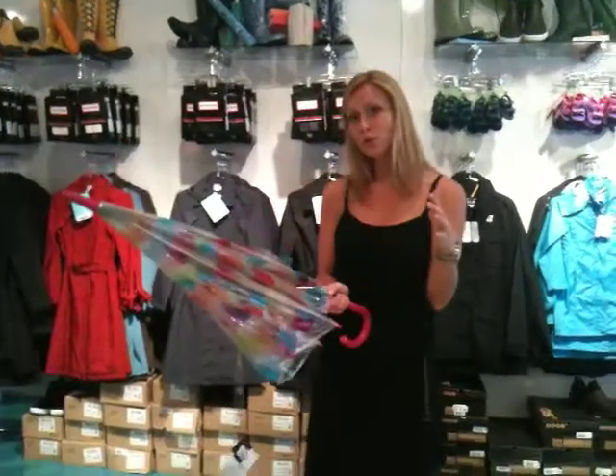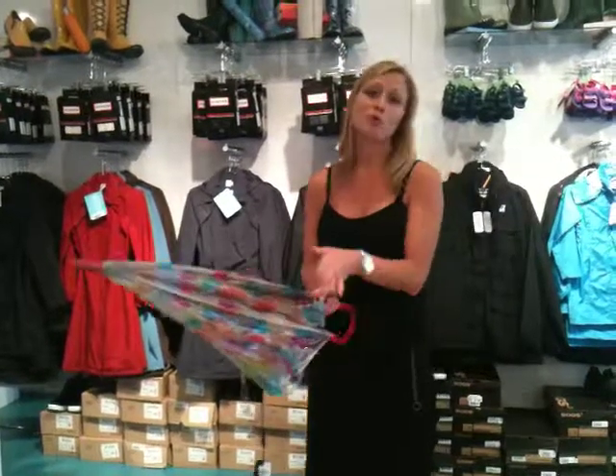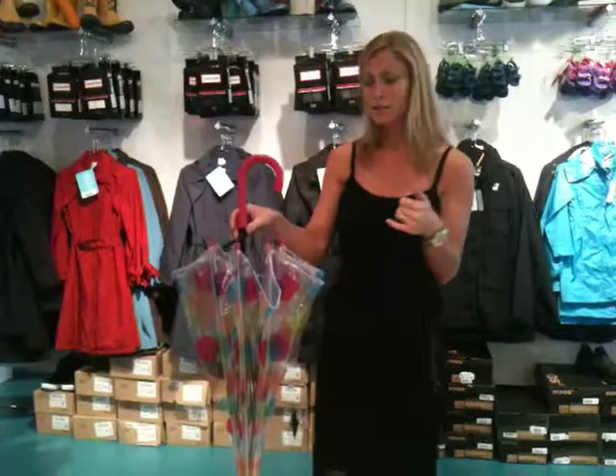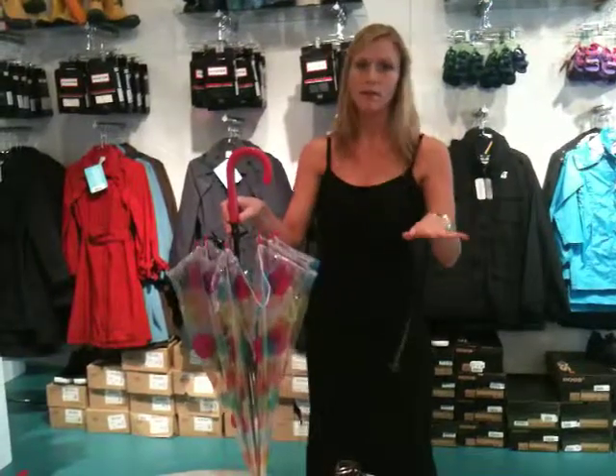Having a pocket umbrella or a purse compact is perfect for days when you're not sure if it's going to rain. This one you'd probably bring out when you know it's raining and your intention is to use it. It's not an overly travel-friendly product, so if you're on public transit daily — especially in winter — it can become cumbersome. But if you're out shopping, it's a great accessory to take with you.